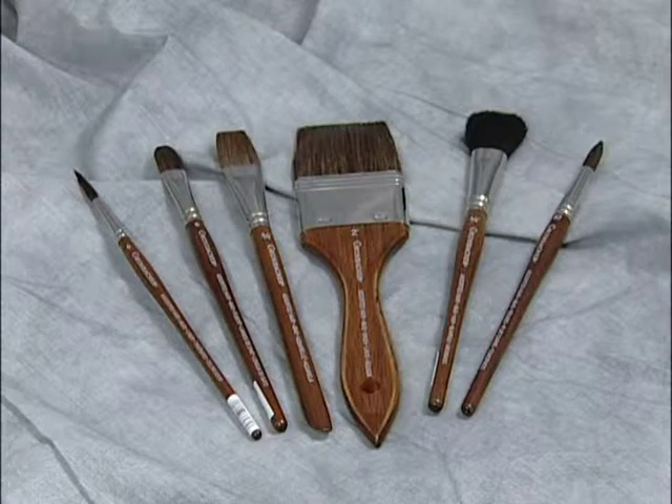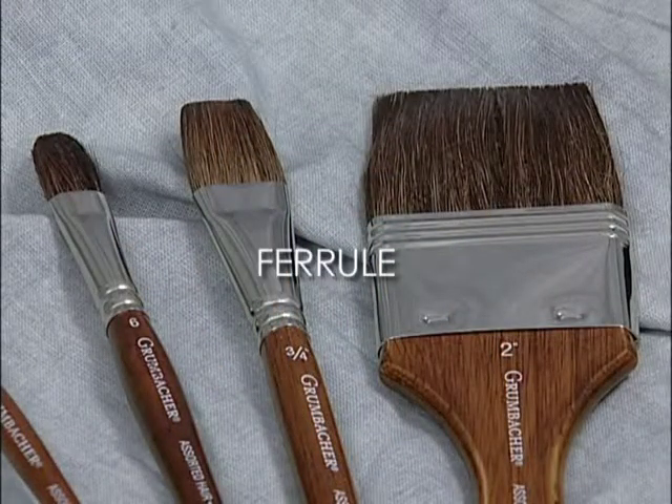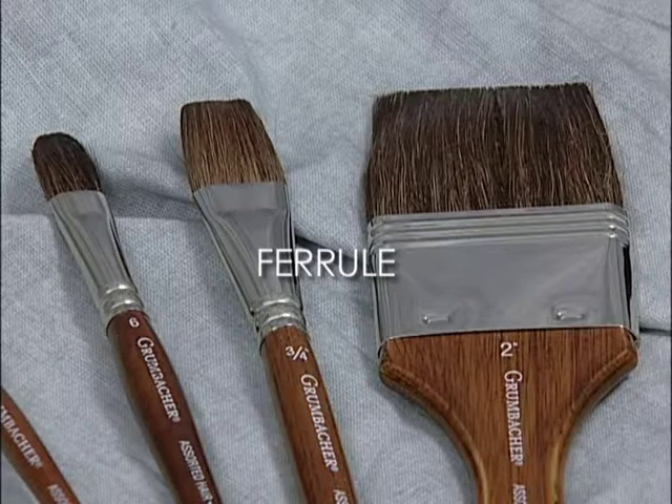There are three basic parts to an artist brush: the hair or bristle, the ferrule which holds the hair or bristle, and the handle.